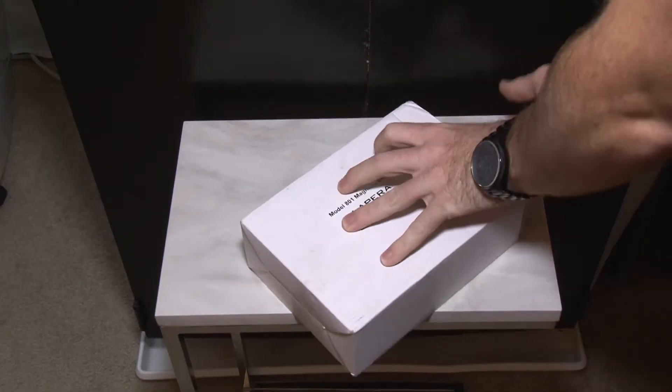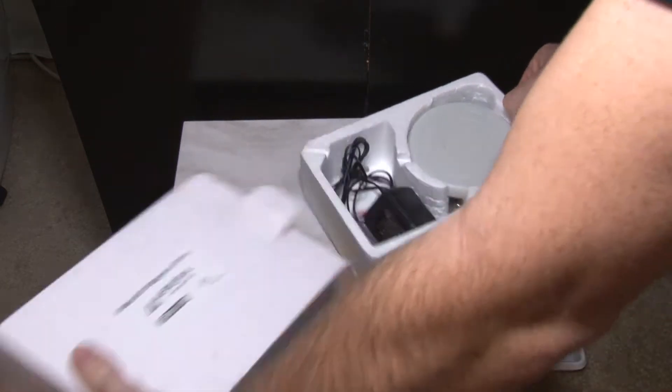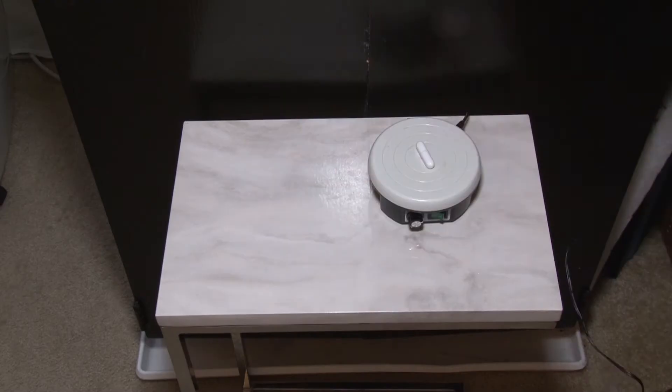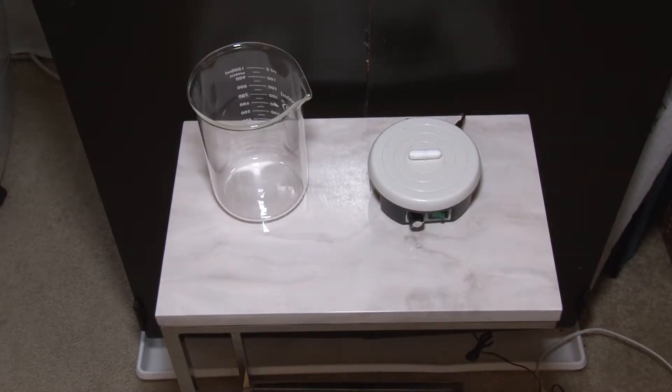Welcome back to my second week of DIY nutrients. This week's nutrient breakdown we're doing is Turpinator. I found the recipe at thcfarmer.com by the screen name farmer x.